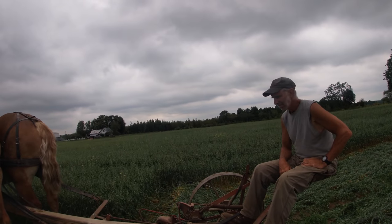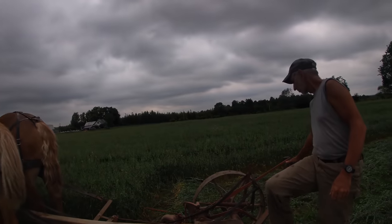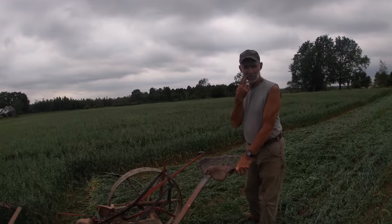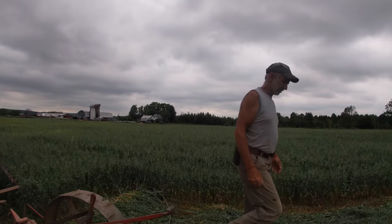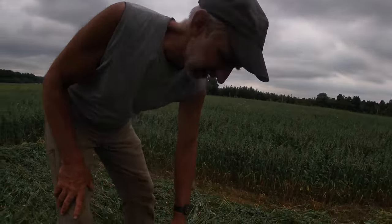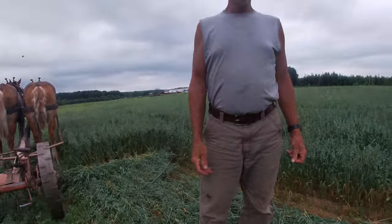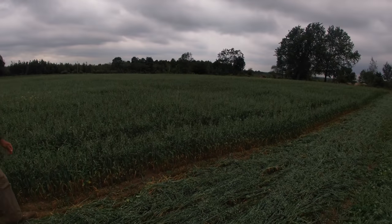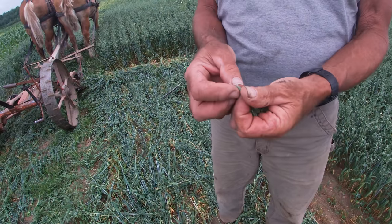I wanted to say a few things about our oats. They are a short variety and not very tall, but the clover is coming in fairly nicely. I'm cutting this and our neighbor is coming up and is going to round bale and wrap it for silage for me, just before my beef cows.